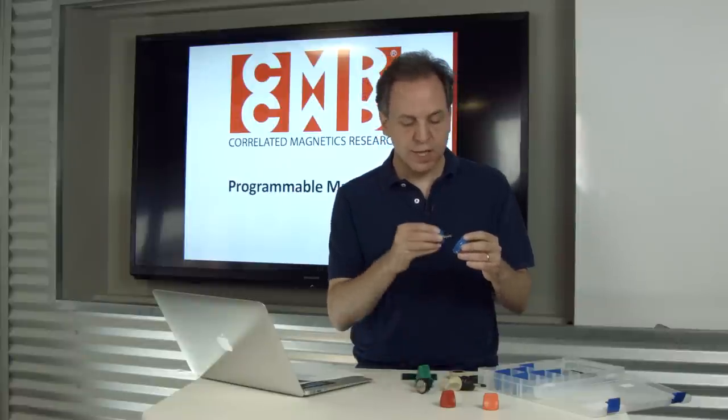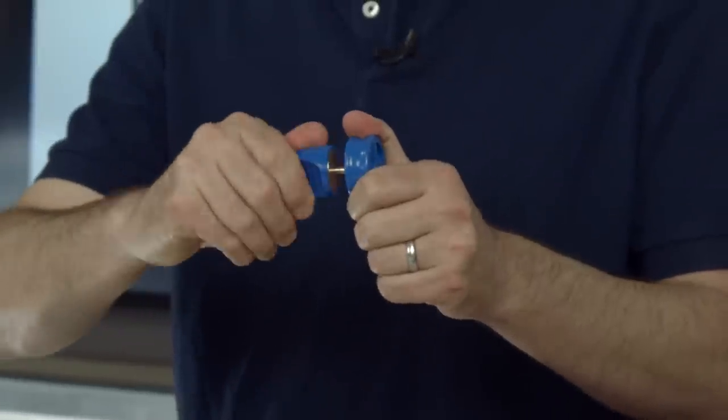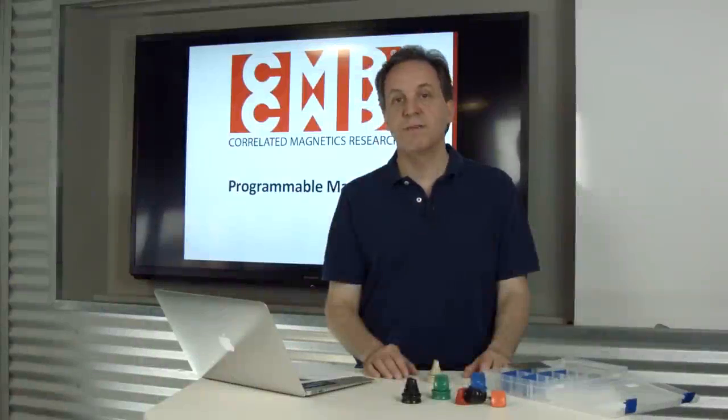The angles at which this transitions between attract and repel, and the forces involved, are all definable to create specific polymagnets. To level set, I'm going to now talk about the beige demonstrator, which has standard magnets in it.